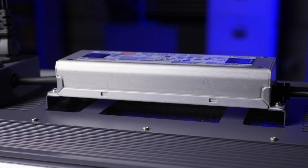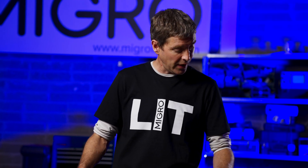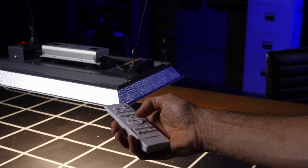It's got a MeanWell XLG driver, which is a high-efficiency, high-quality driver, and it's got this little box here which is the receiver for the remote control. So you can adjust the dimming, group multiple units together, set timers — all that stuff with the remote control, works straight out of the box, real simple.